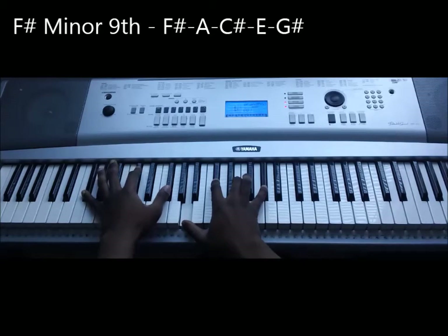So I'm playing A, C-sharp, E, and G-sharp.